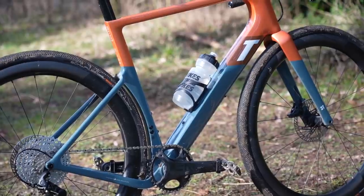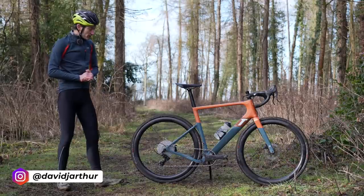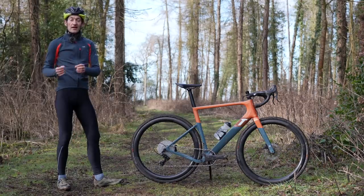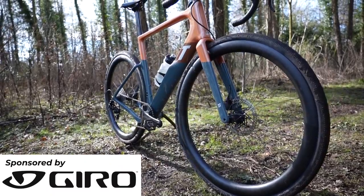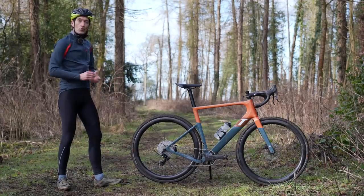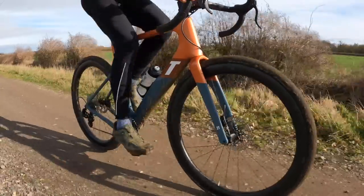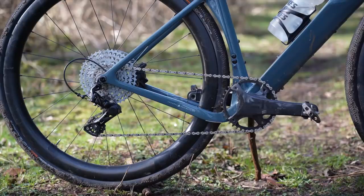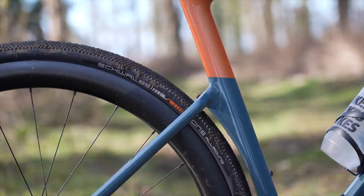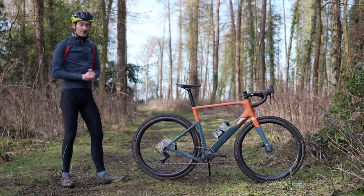This is a brand new 3T Exploro Race Max, and easily the most radical gravel bike you can buy right now. It follows on from the original Exploro which launched a few years ago — the first aero gravel bike — and this new bike has a raft of updates focused on bigger tire clearance and improved aerodynamics. I've been riding this bike for the last two months with the latest Campag Ekar 1x13 groupset and ultra-wide 3T carbon fiber wheels, and in this video I'll tell you what it's like to ride and live with on a daily basis, and go through all the details on this stunning gravel bike.